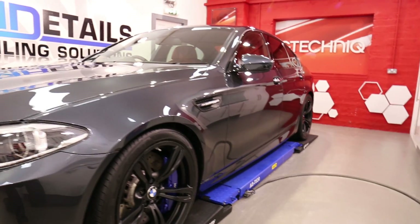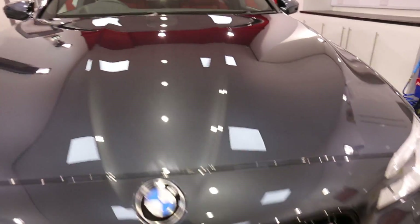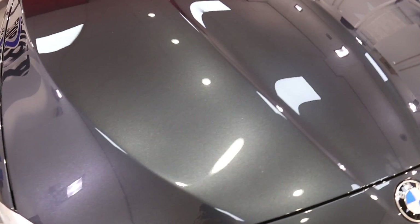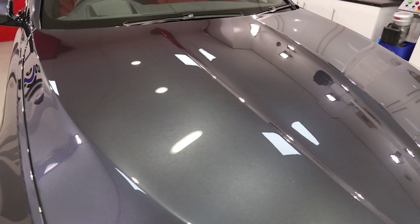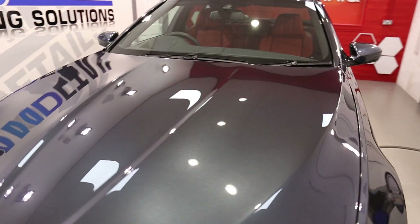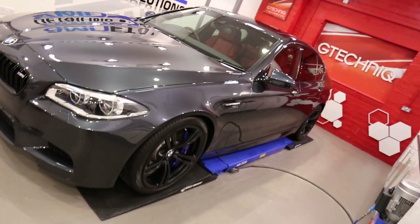There was a two-stage polish on this one to bring the paintwork up to the condition that you see here — really, really nice, cracking colour. Then protected with G-Technic's Crystal Serum and two coats of EXO version 3.